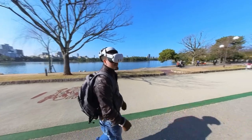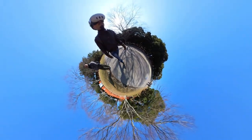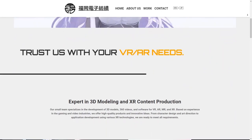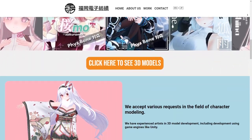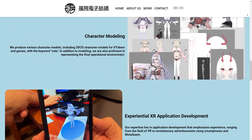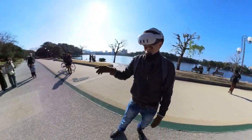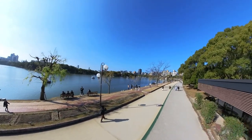Stay tuned for more exciting experiences that will change your view of the world! Big news, guys — we've launched our own company! Fukuoka Digital Sprinting in Japanese, Fukuoka Denshi Bouseki in Japan! This major step starts a new chapter for us, letting us go deeper into XR and bring you more great content! If you are as fascinated by these immersive experiences as we are, don't forget to hit the like button and share your thoughts in the comments below!